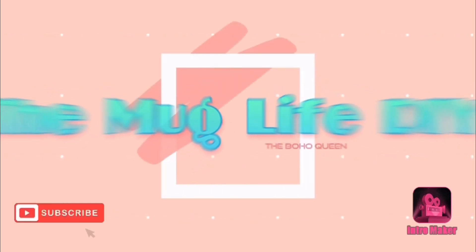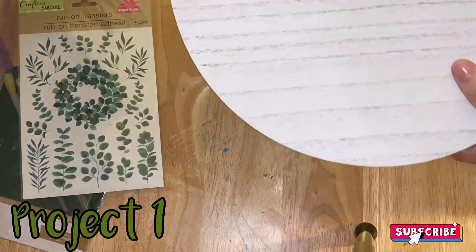Hello all and welcome to the Mug Life DIY. I am Julia and I am so excited that you decided to stop by my channel.